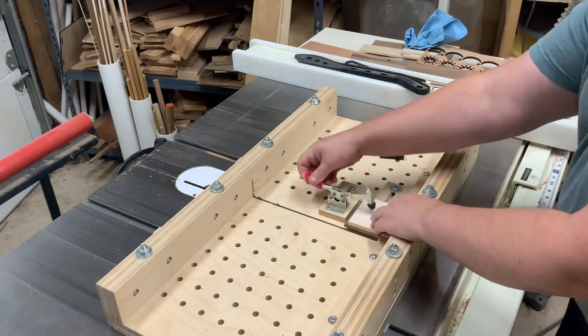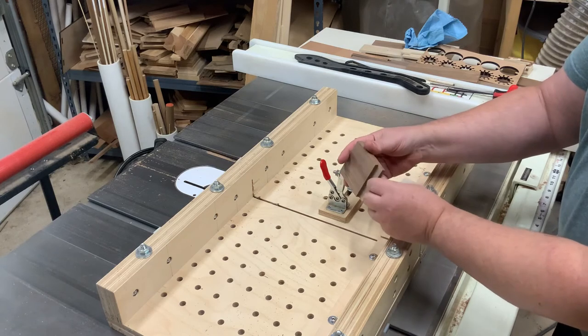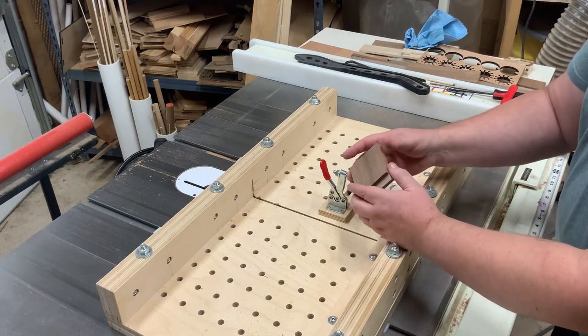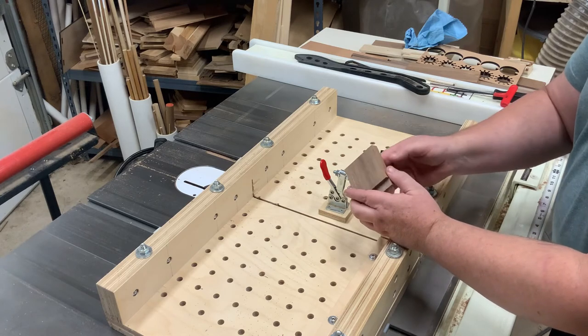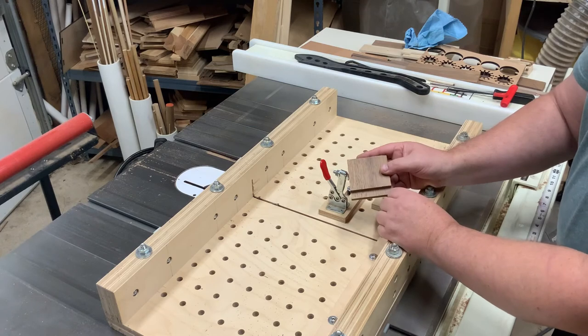There you go — just a couple of cuts, and I've got a nice flat bottom groove across there for my rabbet. So what I'll end up doing is cutting the other side of this, ripping it in half, then I'll have two pieces that I can slot together — useful for different types of puzzle pieces.